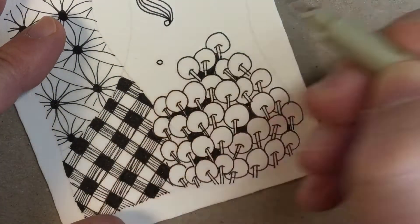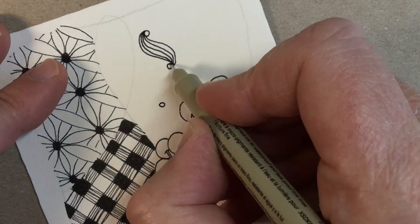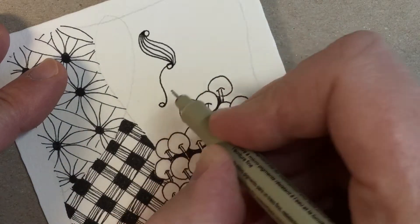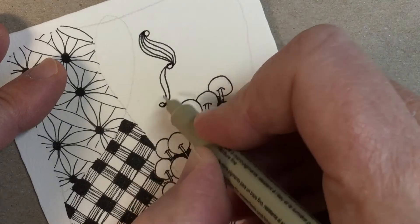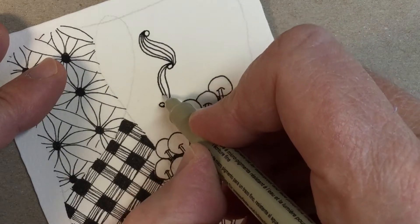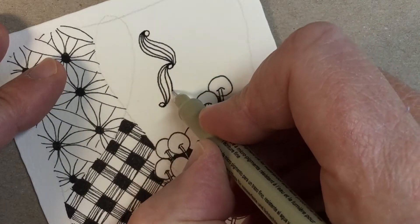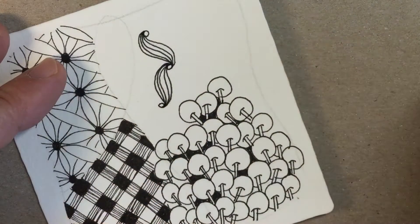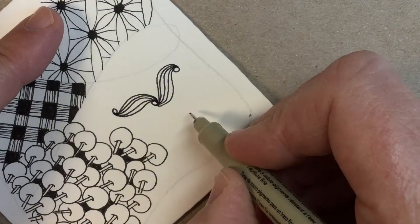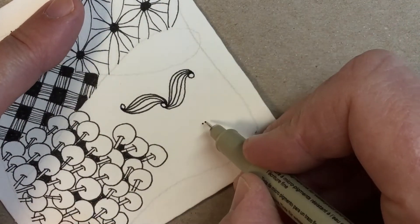Let's do another one — you can just randomly sprinkle a little dot anywhere, and again do an S-curve from 12 to 6, aura to the right and aura to the left. You see how I'm taking off in the same spot and landing down there. Then you just proceed to fill in — let's do a few more of these.